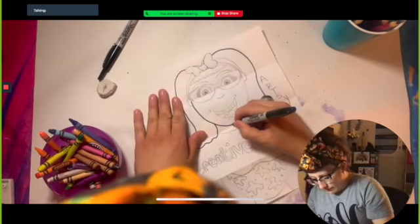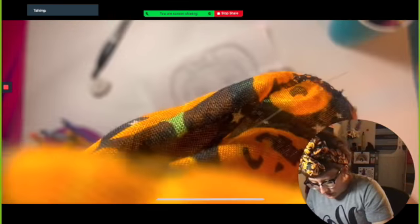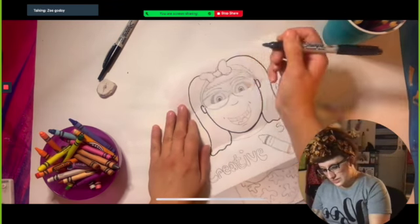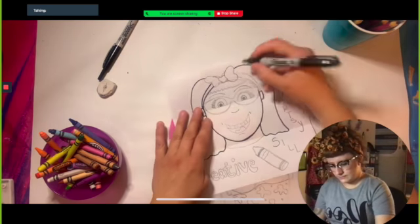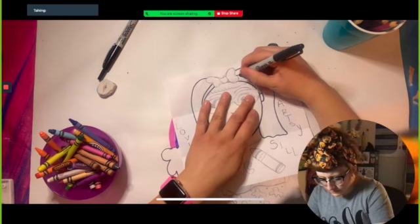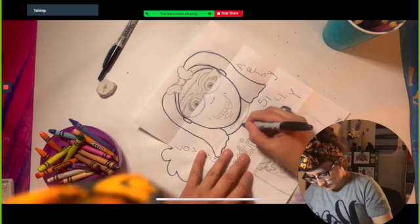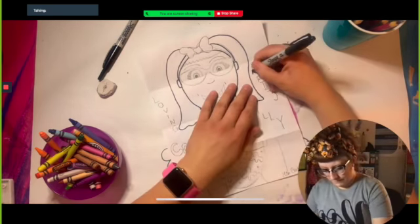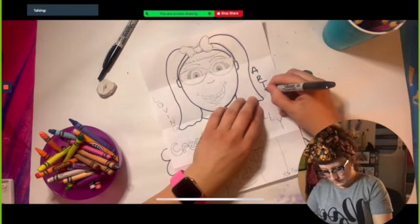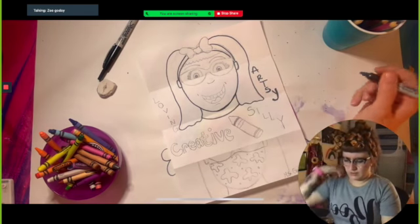Today's going to be really chill because this is all we're doing, and then next week we'll be able to start with some of our fall and October projects. This one surprisingly was taking us like three or four classes and I was not expecting that. Make sure your words are also nice and big so they can be read very well on camera. You don't want your words to be super itty bitty.